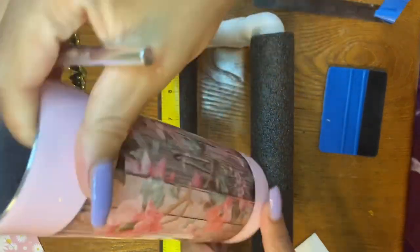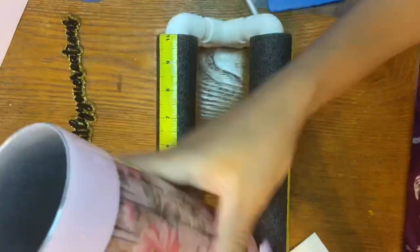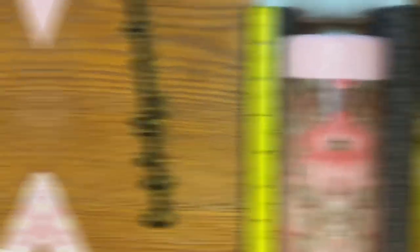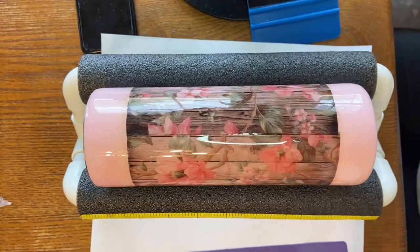Now you can take your craft knife and pop any of the bubbles you may see on the vinyl, then take your scraper tool to get the air out. After that, you're going to lay a coat of epoxy on there, and then we're going to lay our decals.